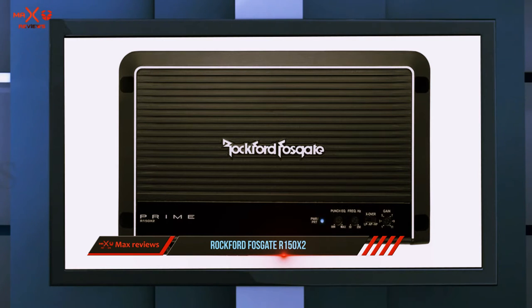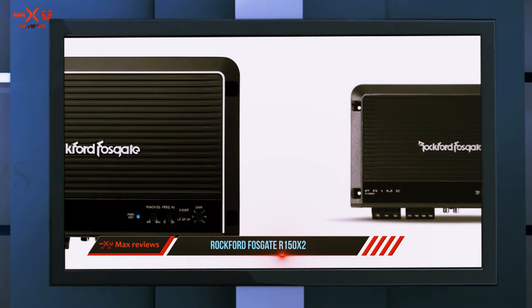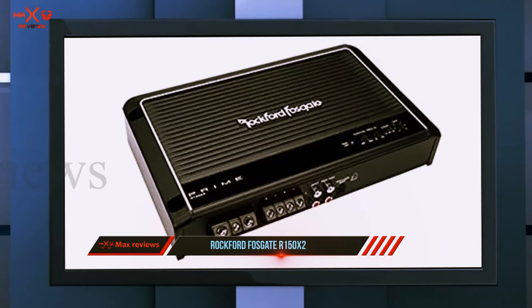It features a variable crossover for tailoring your bass in the mix to suit your tastes. It benefits from one of Rockford Fosgate's advanced cast aluminum heat sinks with top mount controls, and of course their superb short protection cutoff technology.